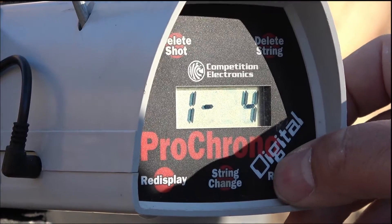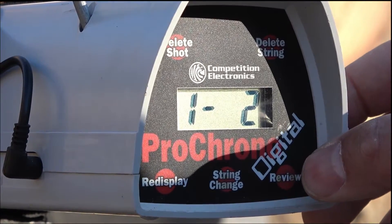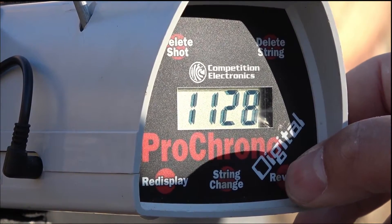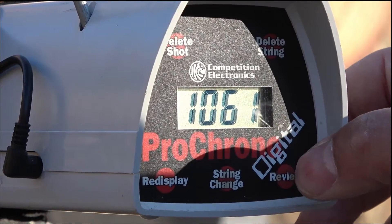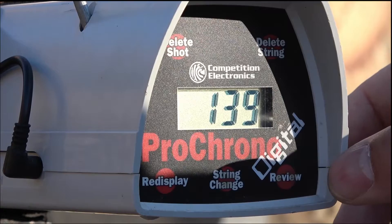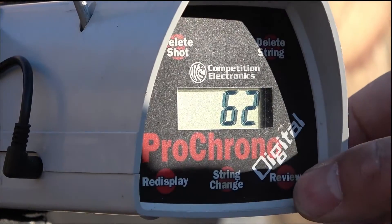Smith and Wesson Model 27 results: 1092, 1001, 1098, 989. High: 1128, low: 989 — not as consistent. Average is 1061. Extreme spread is 139 out of the Model 27; might have something to do with the cylinder gap. Standard deviation is 62.